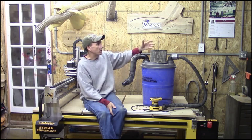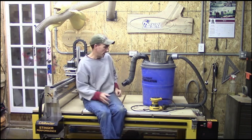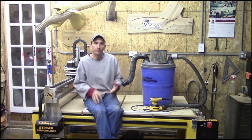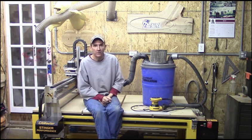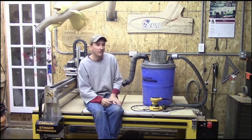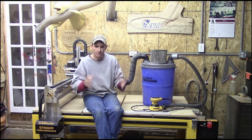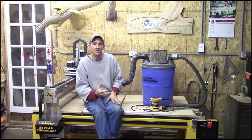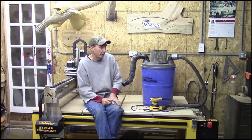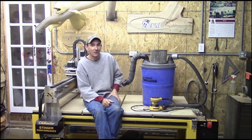The money that I now save in cartridges is money that can be utilized someplace else in the shop. If I can save $80 to $100 a year in cartridges, well hey — that's maybe more saw blades I can get for my table saw, more 12-inch blades for my chop saw. Whatever the case is, the money that you save in one place is money you can use someplace else. Maybe the money you save you can even take your wife or significant other out to dinner with, right?